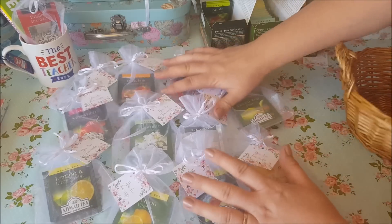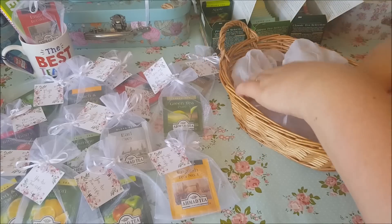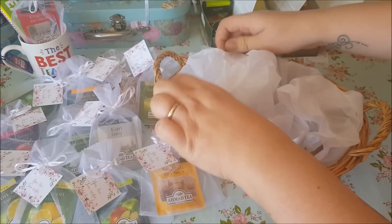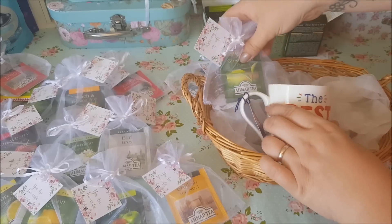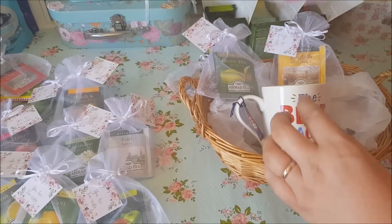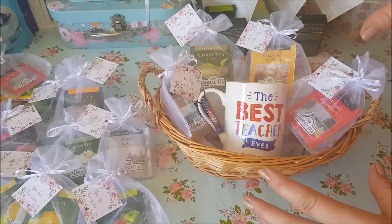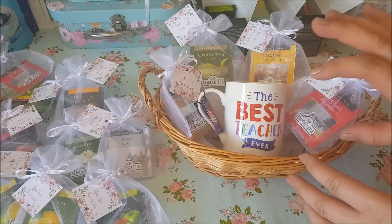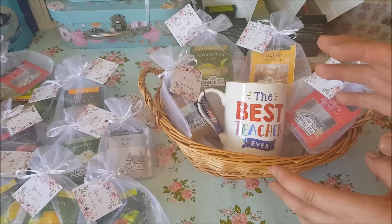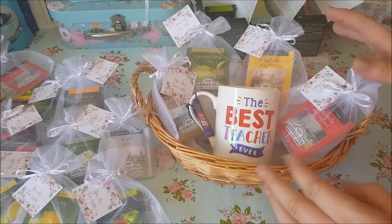If you wanted to do a selection — like a tea selection — you could get a basket. You can pick these up quite cheaply, just look around in the shops. Get your basket, put some tissue paper in the bottom, scrunch it up. You could put a mug in the middle and then do a selection of tea bags around the edge. You could also put bowls of chocolate, a pen — we've got some pens here — or a little pack of biscuits, because you can get the small packets that are individually wrapped as well. Then just pop the cello wrap over the top and that would be a really nice way to present it.